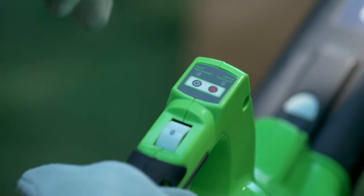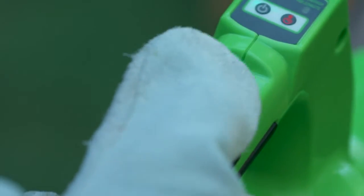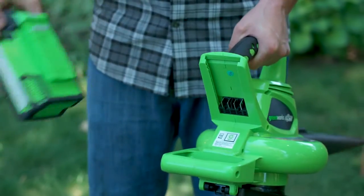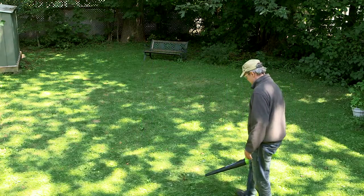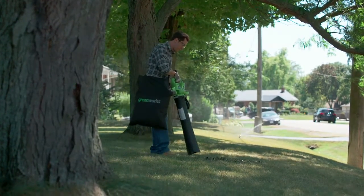It's simple to use. There's no pull cord to get it started. Just push the button and you have variable speed operation right at your fingertips. The GreenWorks 40-volt lithium-ion battery has twice the amp-hours of traditional 40-volt tools, ensuring that you'll have enough power to blow or vacuum up yard debris without worrying about battery life.